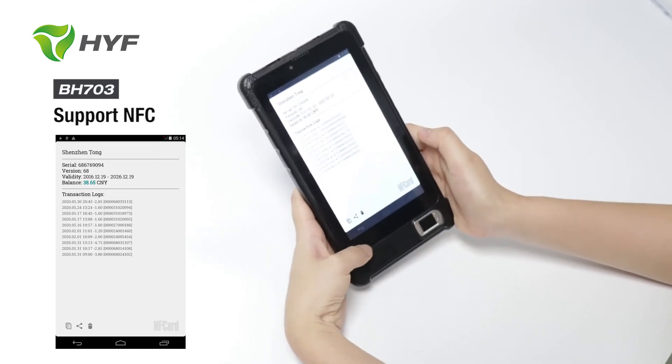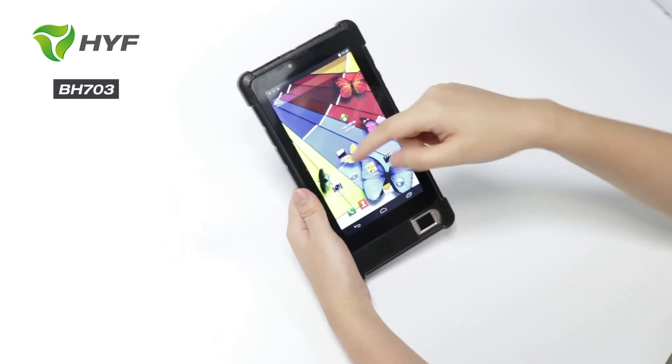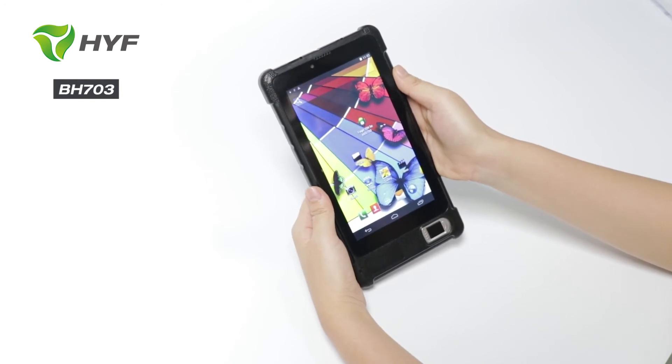This device's screen is glass and glass. So we can put the screen protector on easily to protect the screen, and the specifications can be customized.